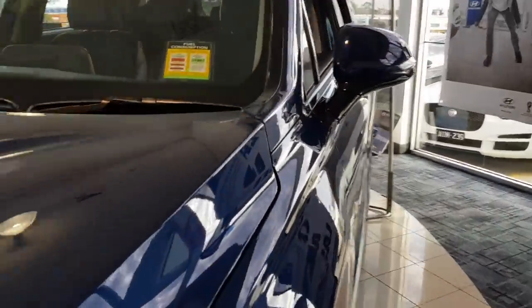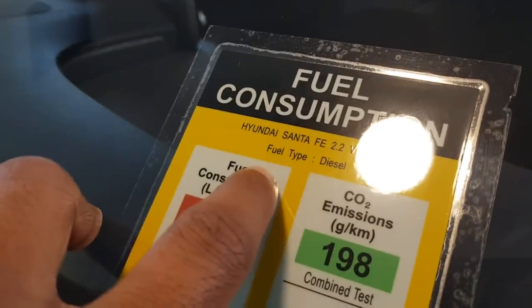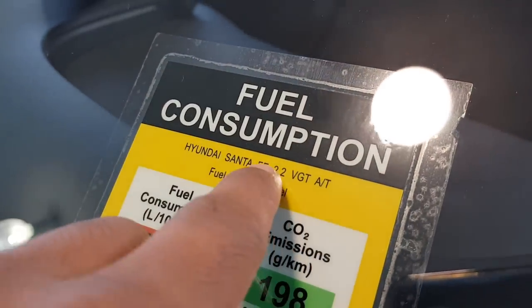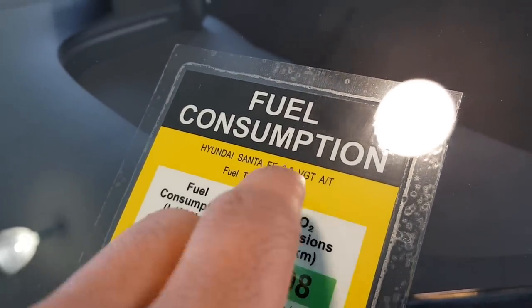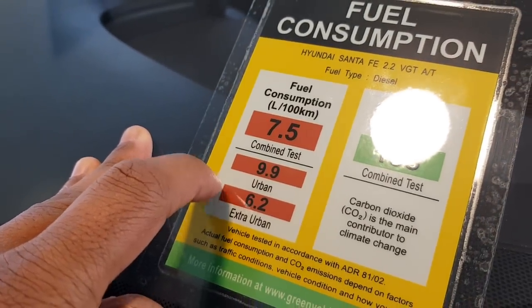This car has a fuel consumption of 7.5 liters per 100 kilometers. It's a 2.2 liter automatic diesel, with a combined test figure of 9.9.